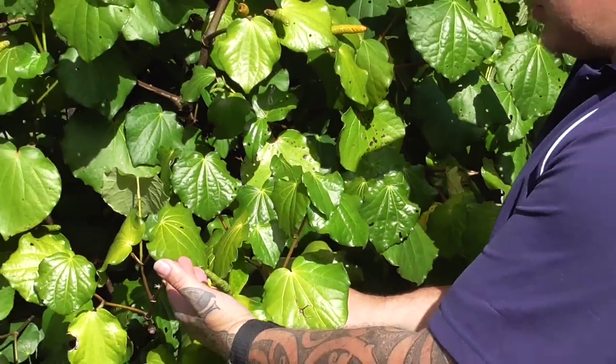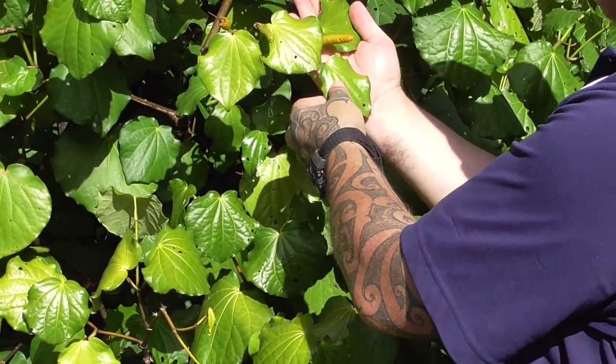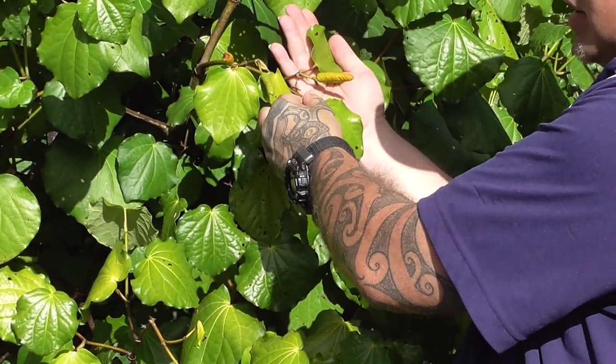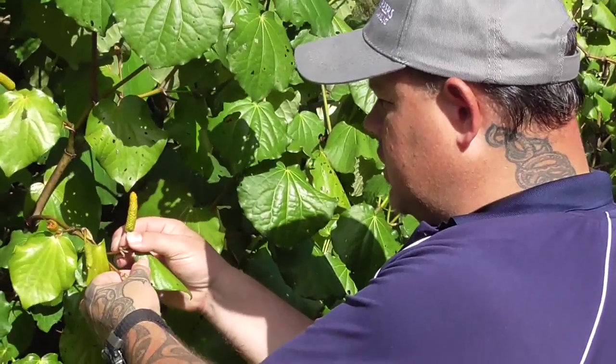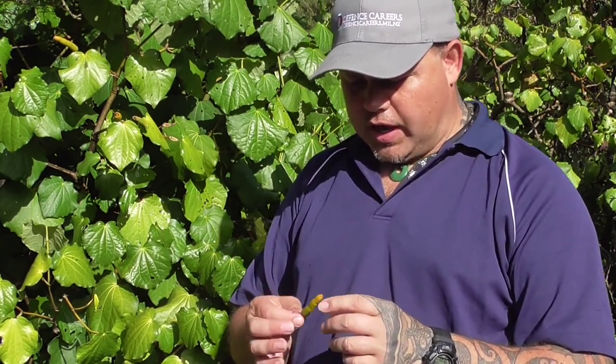These green berries turn an orangey-yellow, like this one here. They were eaten in the old days. The plants do bear fruit all year round but it's hard to find. They generally start to bear fruit in the summer months when the climate's a lot warmer. Only the female trees bear fruit — the male trees don't.